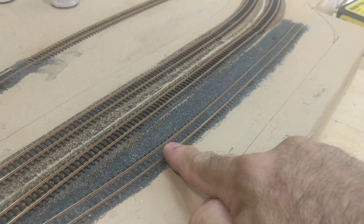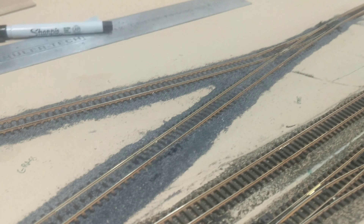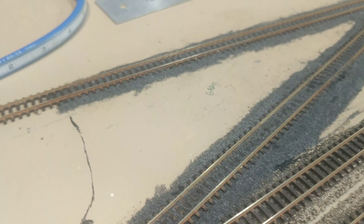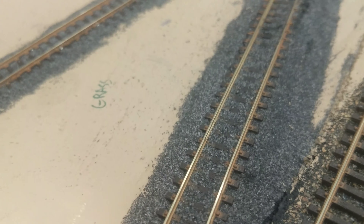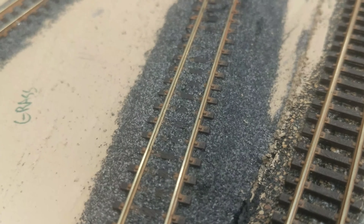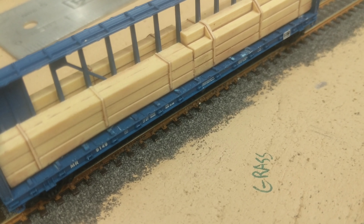This was the first one that I ballasted. It's okay — it's a siding. Hopefully my others will get better. It's what it is. But that is the number 50 Scenic Express ballast. I think it looks pretty good next to the car. That's an N-scale car — I think it looks pretty good.